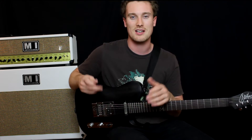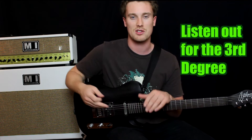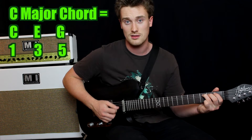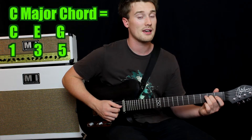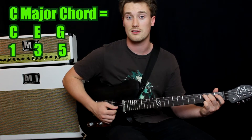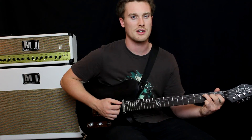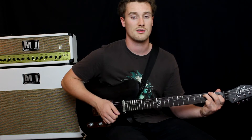Doing these ear training exercises will definitely help develop your ears. All you're listening for is that third degree. In all of the chords I'm going to play, whether major or minor, you just have to listen out for the third degree. You've got the root note — the one — and the third degree, in this case a major third: C, E, and then the fifth, G. That's a C major chord — nice and happy. But if we flatten that third and take E down to E flat, big difference. Major. Minor.